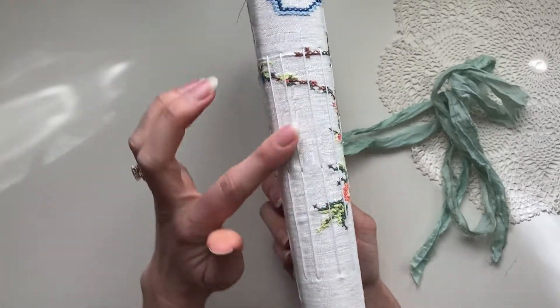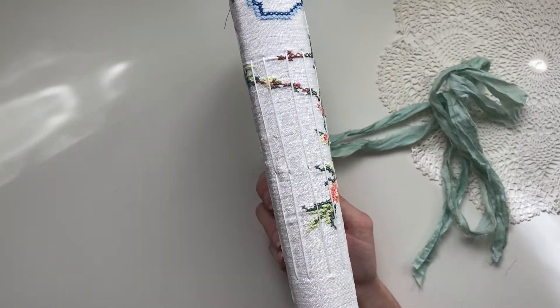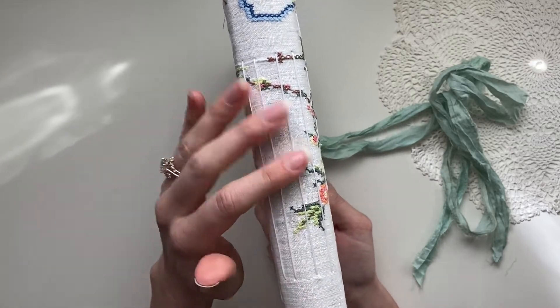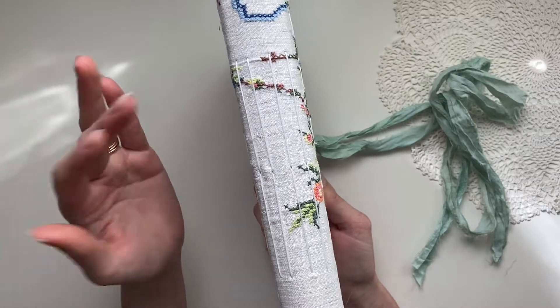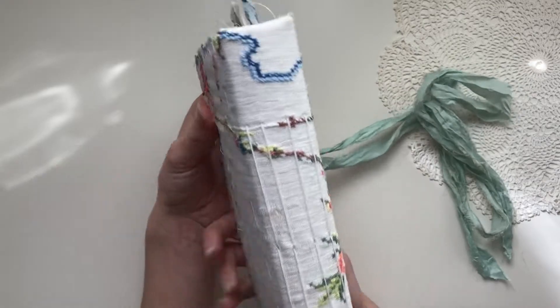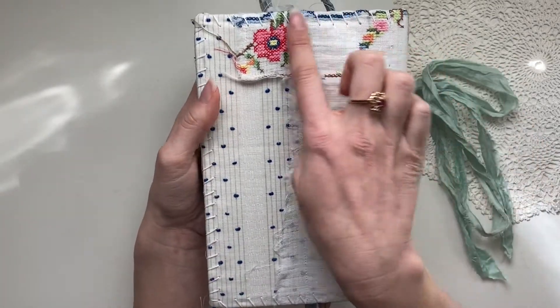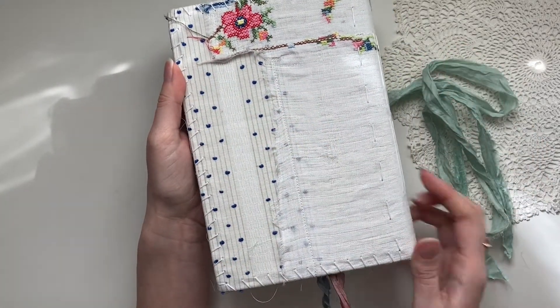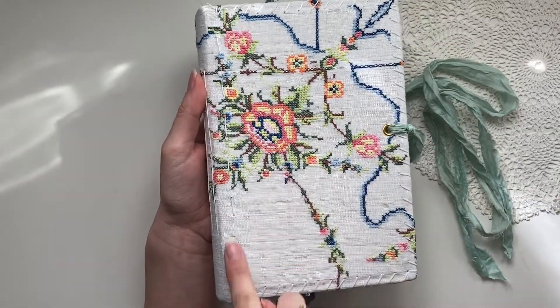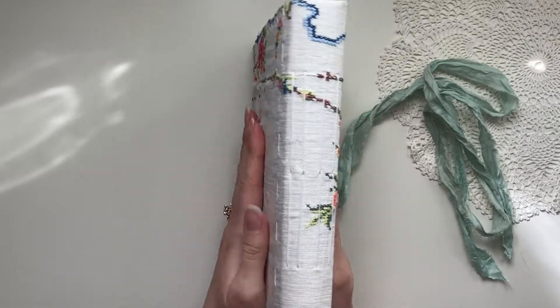Here on the spine you can see the binding — there are four different signatures in here and they're bonded with a waxed thread. I also did some sewing all around the edges of the journal, both at the front and the back, and on this side here as well.